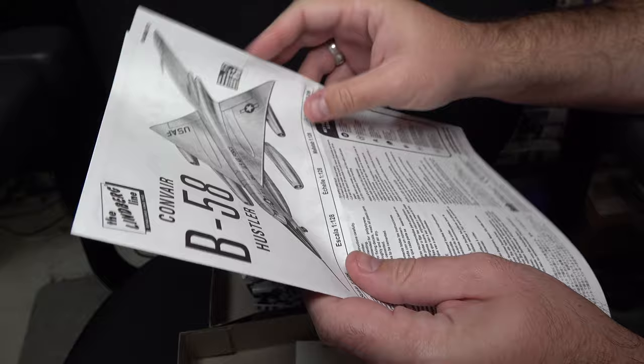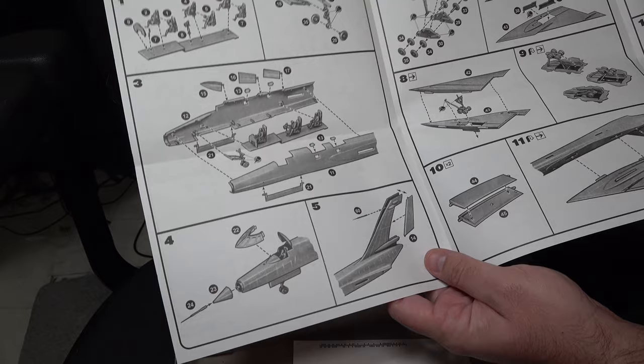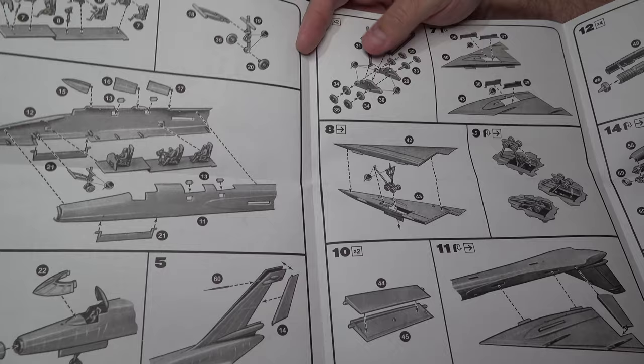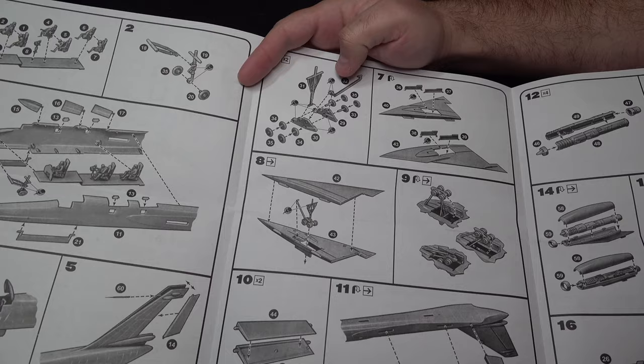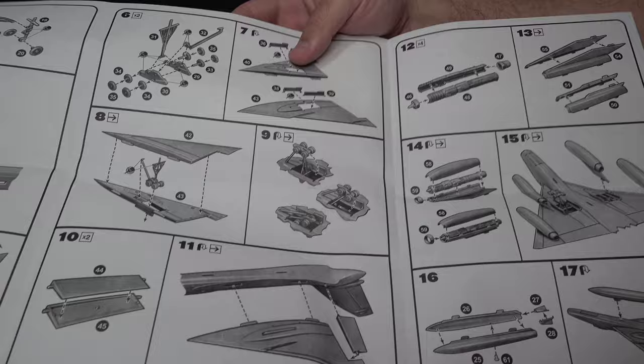Now onto the instruction sheet. Assembly begins in the cockpit area. Again, since most of it's not going to be seen once you close it up, I would say don't spend too much time there in terms of detailing. Beyond that, flow is pretty good. Everything for the most part is simple and basic, with the exception being the main gears — these are going to be a bit of a challenge and are a bit on the complex side, as they're meant to be positionable.